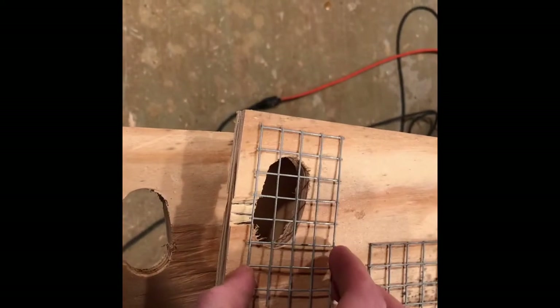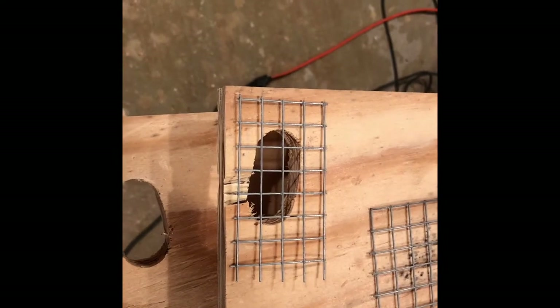I'll put this half-inch hardware cloth and staple it down on there. That will keep birds and mice out, but let all the bees in and out.